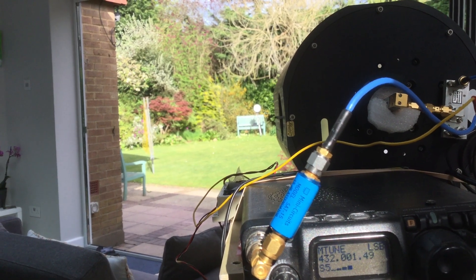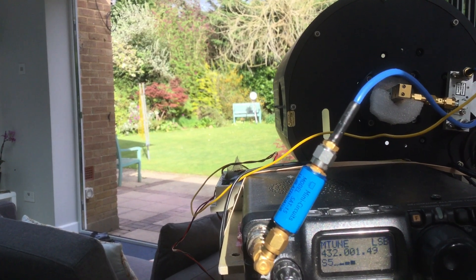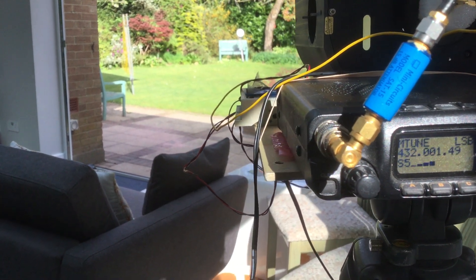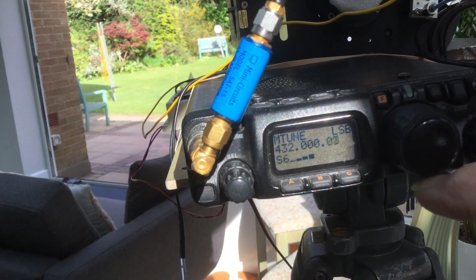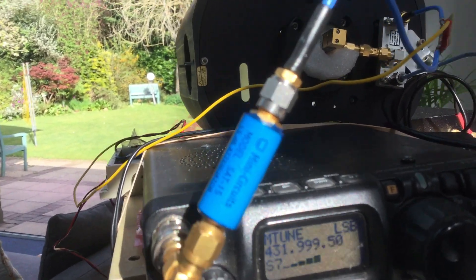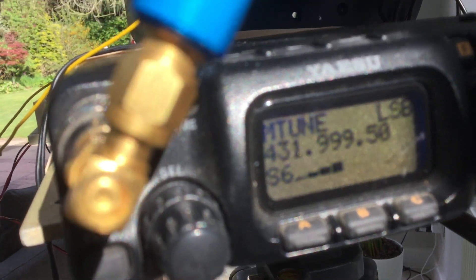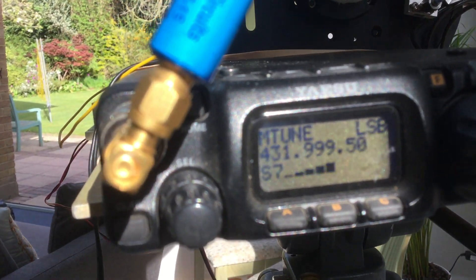This is the 288 GHz receiver receiving a beacon which is 20 meters away down the garden. I can tune it onto frequency. I've just got my hand in front of the antenna just to prove it isn't some spurious signal. It's a pretty long frequency, which is a good thing.